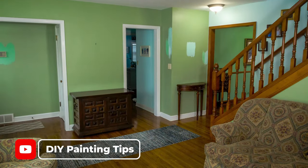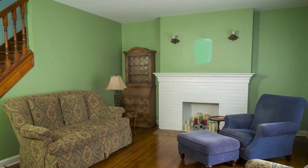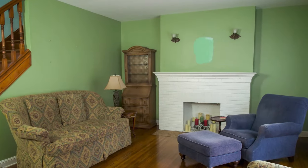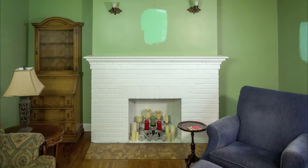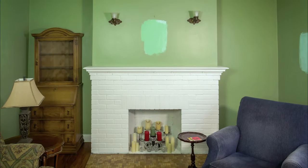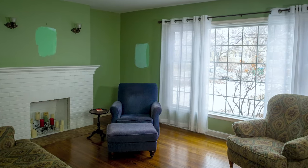Welcome to another DIY painting tips video. In this video I'm going to be painting this living room. It's kind of an old darkish green and they wanted to go to a more bright limey green. That's what they wanted to do and I'm here to give them what they want.